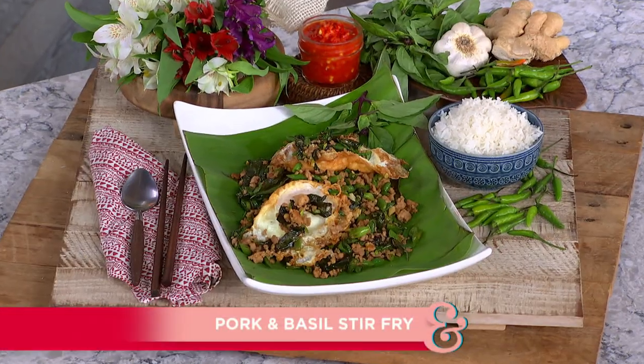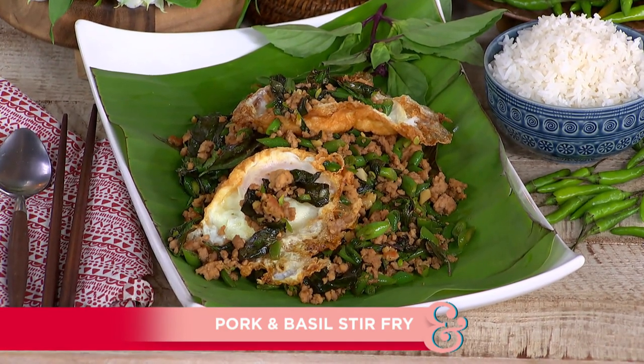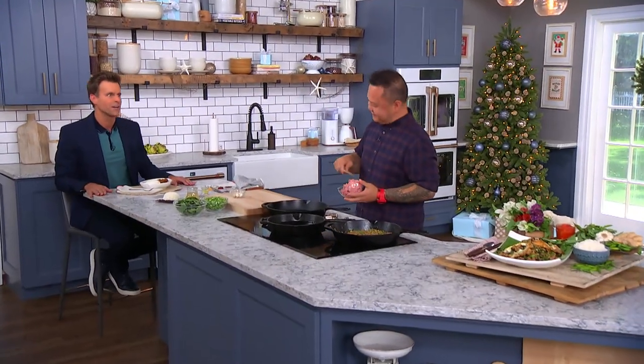Our next guest is absolutely no stranger to our home, and he's here today to teach us how to bring the flavors of Bangkok's street markets right into your kitchen with his pork and basil stir fry. It smells good in here, ladies and gentlemen. Please welcome back the awesome chef, Jet Tila.